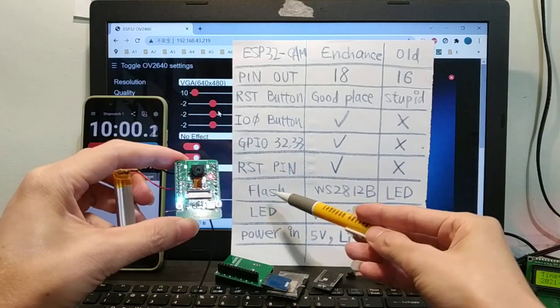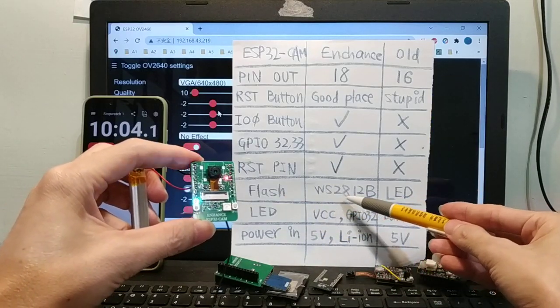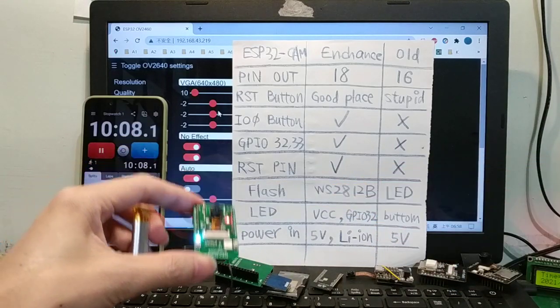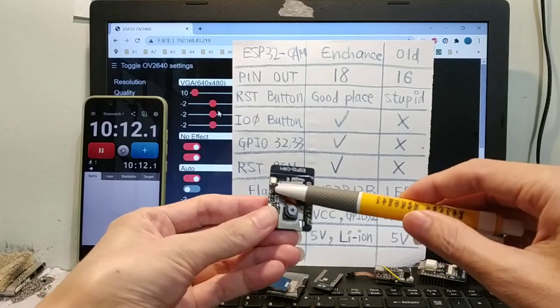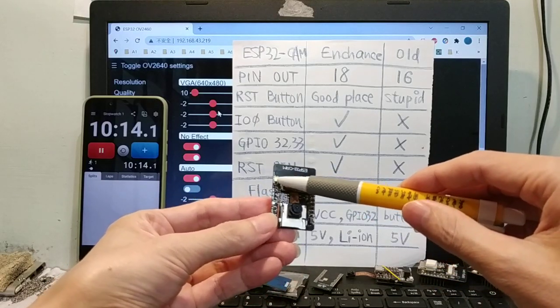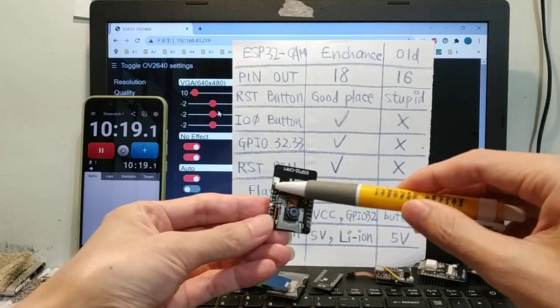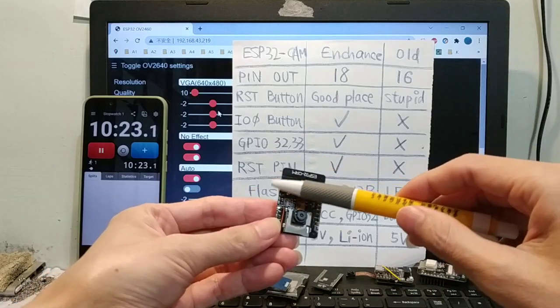Flash LED — WS2812B. If you use GPIO 4 for input or output, the flash LED will turn on and make the eyes uncomfortable.